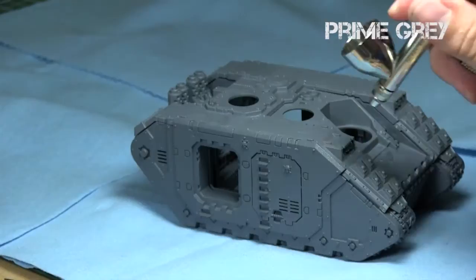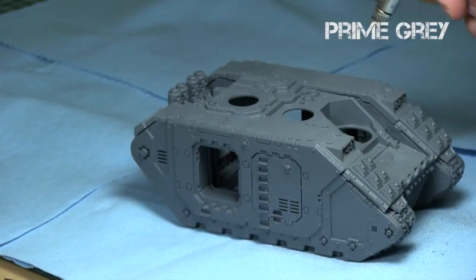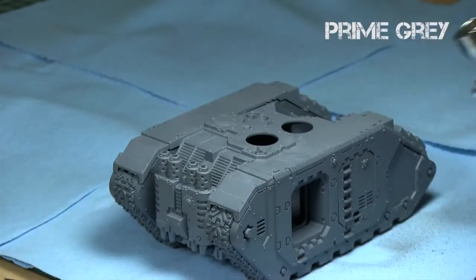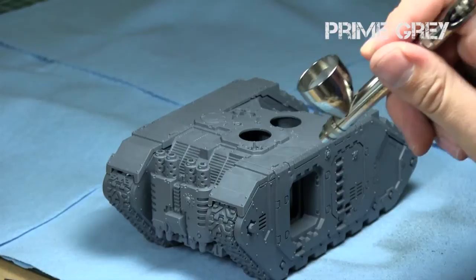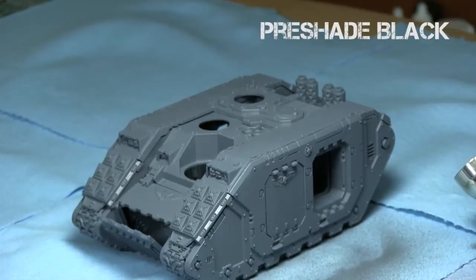I'm using primarily an airbrush and a combination of Minotair and Games Workshop paints. I began by priming the model gray using Minotair's Steinal Res gray. Because we're going with a shading of light browns, I decided that the darkest it should be is gray, and gray is a great intermediate color for priming. I made sure the entire model was covered in this dark gray — it's almost the same color as the plastic itself.